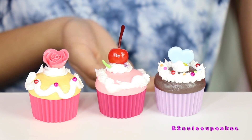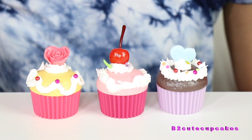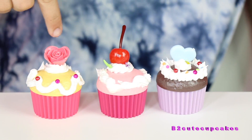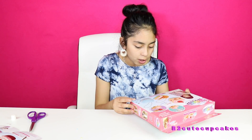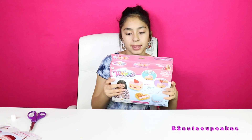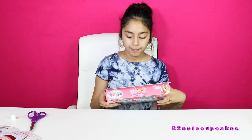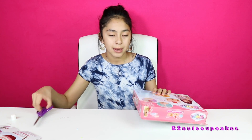Alright, so I finished with my three cupcakes. We have our vanilla, our strawberry, and our chocolate. I think my favorite out of these three is the vanilla cupcake. So now we are going to open the heart-shaped pastries. This has a waffle, a cake, and a macaroon, and what's cool about it is that you can make them into keychains.